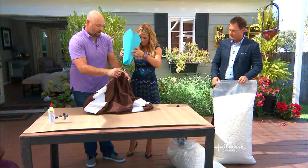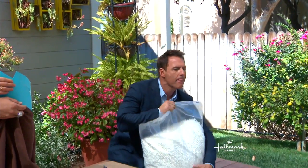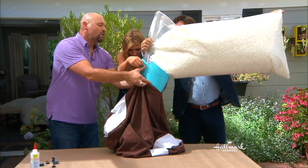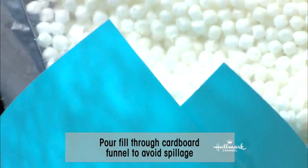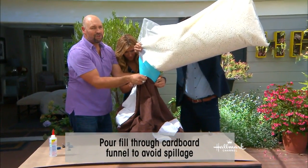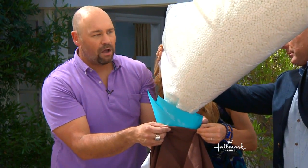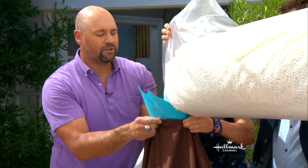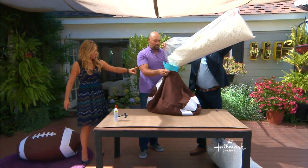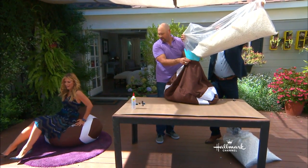Hold the funnel — it's just a paper funnel. Pull the styrofoam in. You can use any type of fabric you want. To go the less expensive route, this is flannel. You could use corduroy, you could use cotton. It gets expensive when you start using leather, but this is on the less expensive side. You can customize the size any way you want — we went 48 by 22, and that will fill up about a bag and a half. A little tip: you probably don't want to fill it up too much because you want it to form to your body. Get comfortable!